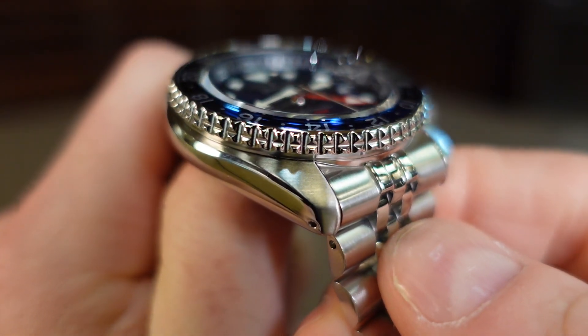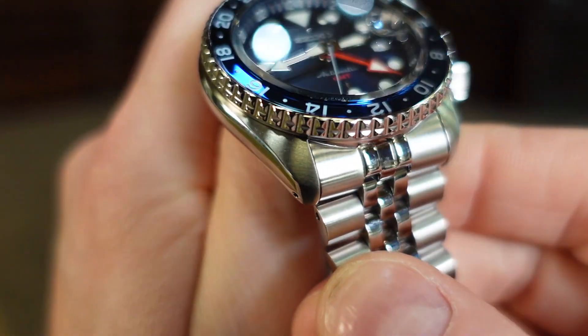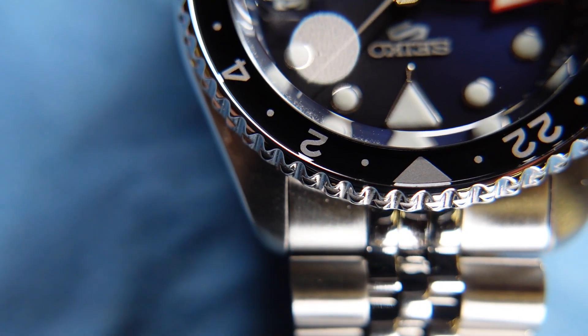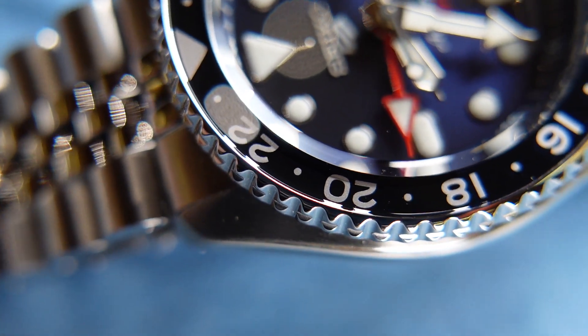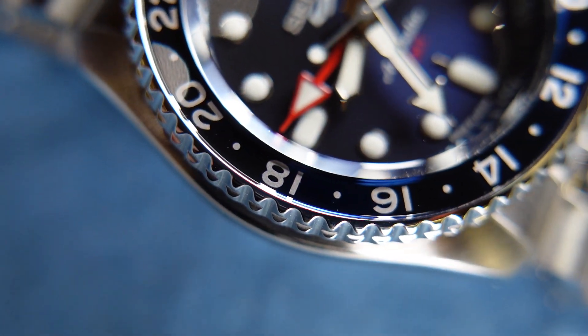The bezel has a double row coined edge that is very familiar to anyone who has owned or handled an SKX model watch. However, the bezel insert feels very new and different. In my last video, I said the bezel is made completely out of Hardlex. Unfortunately, I was wrong — it actually is an aluminum bezel insert that has been capped with Hardlex, but it should still be pretty well protected nevertheless.